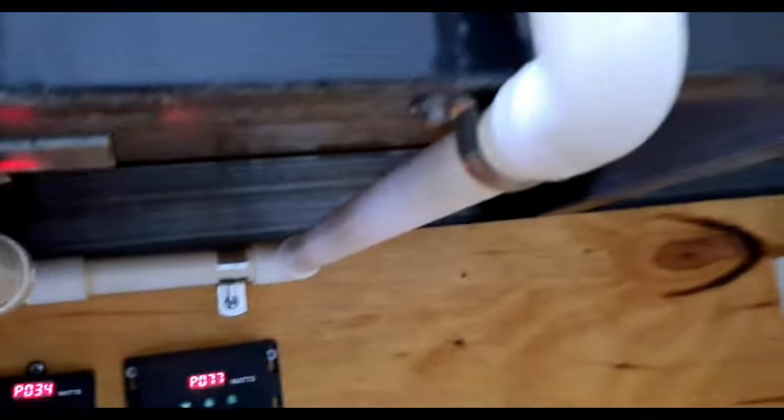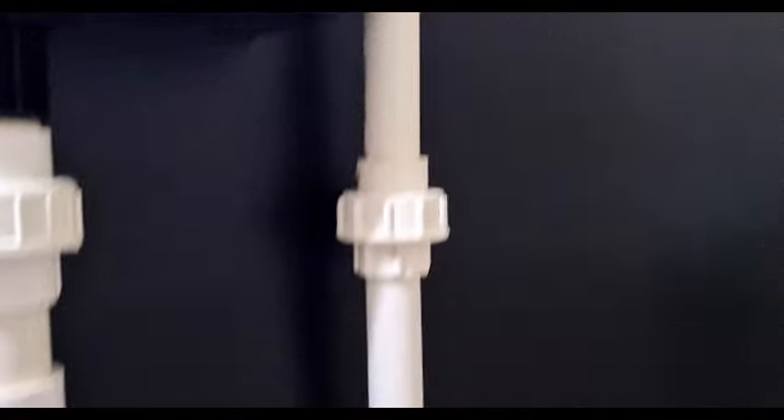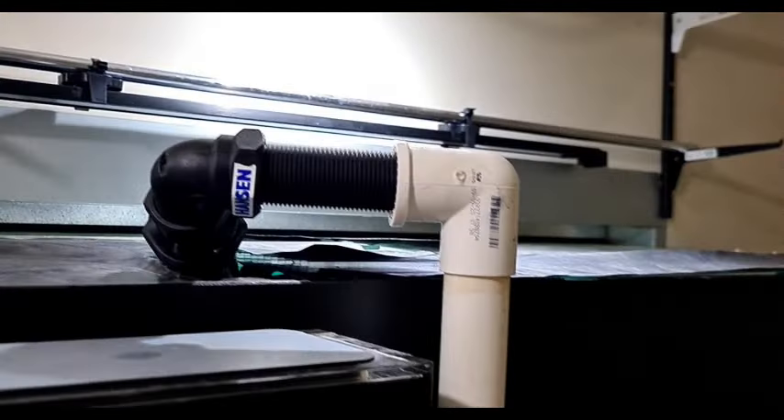It flows up to the other side of the overflow box. Now I don't use check valves or non-return valves on any of my returns, because I really don't like them. And I'll explain why I don't need them later on in the video.